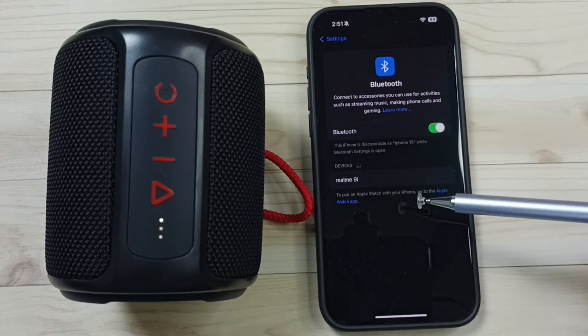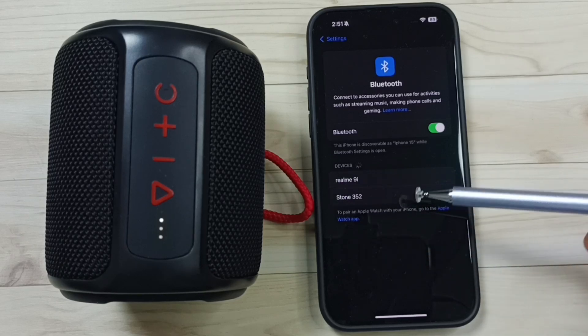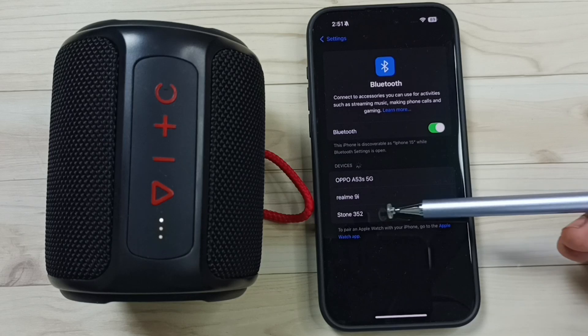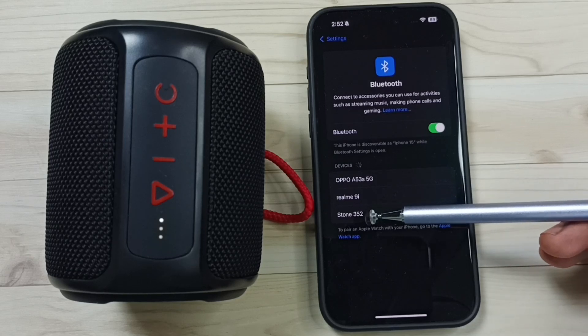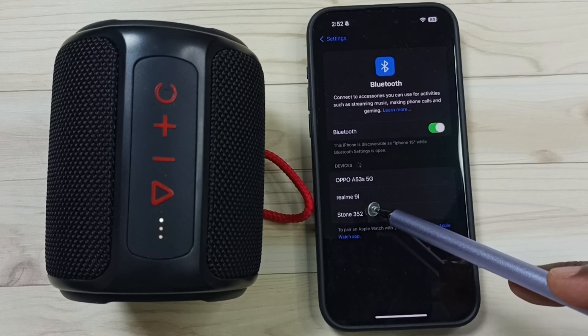Done. Now it's searching for nearby Bluetooth devices. Here you can see the list of devices. This iPhone has detected this device. Here you can see the name of the device — this is Stone 352. That is the name of this Bluetooth speaker. Tap on Stone 352.